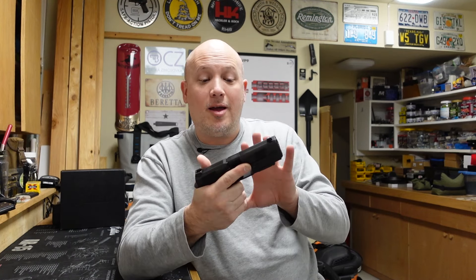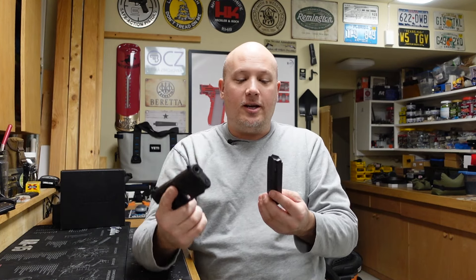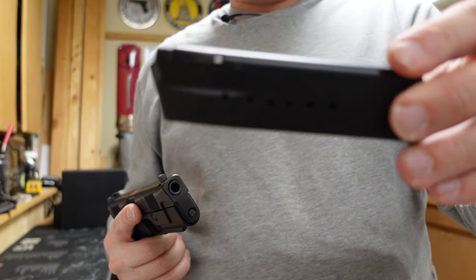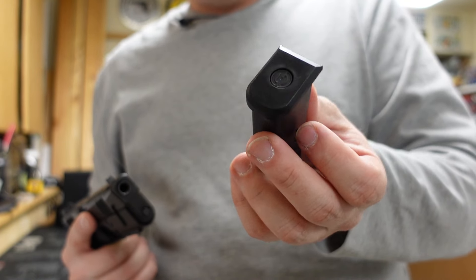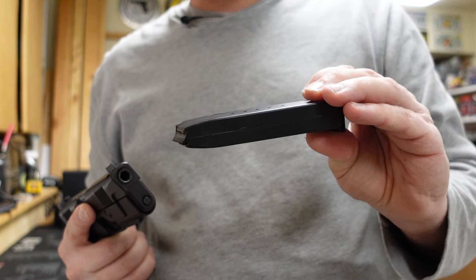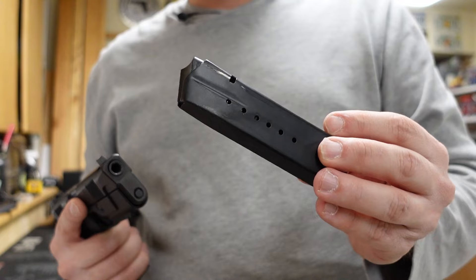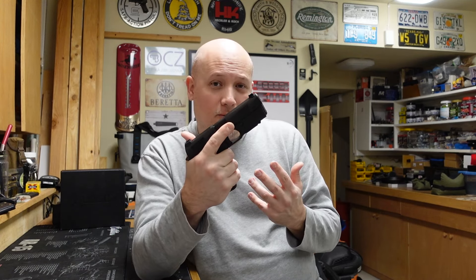This frame as it sits is all-metal, all-steel, so it is a little bit on the heavy side. But if you like 1911s and guns that have that heavy steel feel, you're going to like this. Another thing worth mentioning is the magazines — they're based off the Smith & Wesson 5900 series with a Hudson base plate. People were always concerned about getting new magazines for a discontinued gun, but you can use Smith & Wesson 5900 series magazines. So let's talk about things I like and don't like.